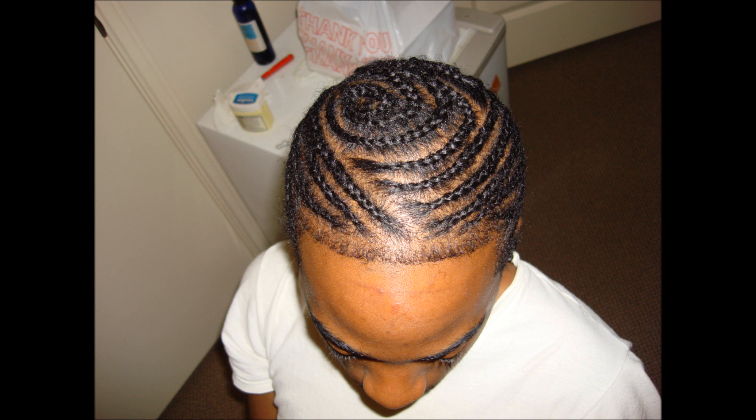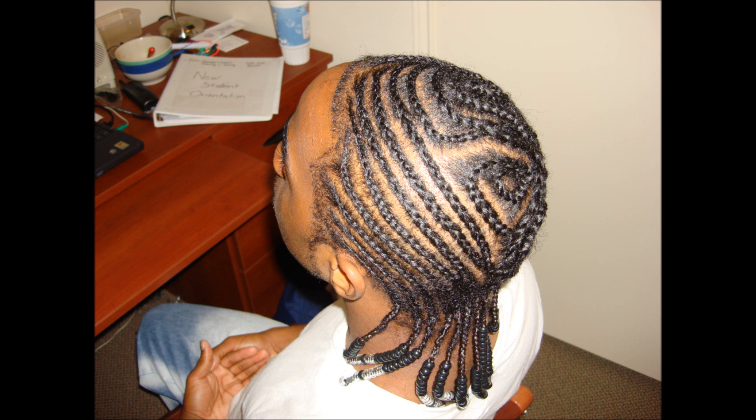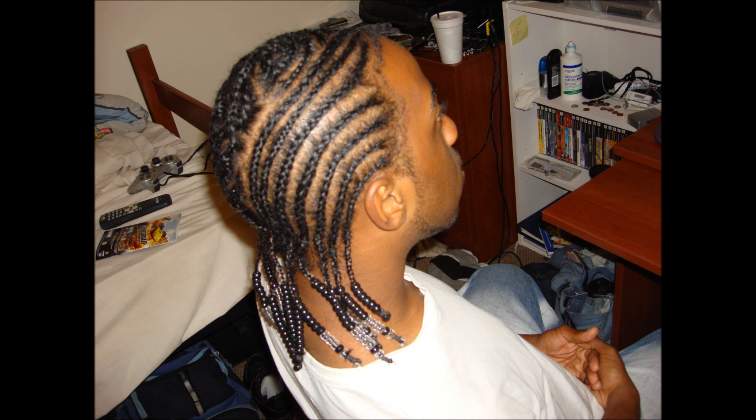Here's another cornrow hairstyle by the same guy. This time he added a little more length to the back and did a really intricate design in the middle. If you look closely, you can actually see the difference in hair color between my hair and the extension hair — we were on a budget, so we just used what he had. You really couldn't tell unless I pointed it out. I had to stop going to him because it got really, really unprofessional. He had a crush on me and it just wasn't working out.